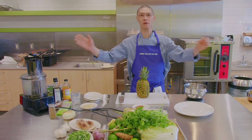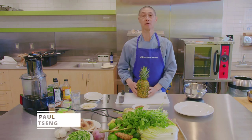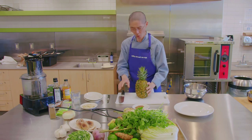Welcome to Wood Street Co-op cooking classes. My name is Paul Tseng, one of the cooking instructors for Wood Street Co-op. Today I'm going to demo how to cut slices of whole pineapple.